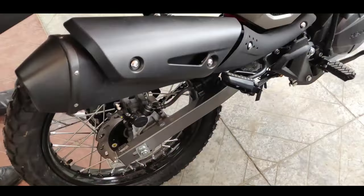Trust me, it is a fun ride but there is no power — it is still 18 BHP. But the price is also good, and there is an extreme engine. This is just an impression video of the X-Pulse 200 off-roading version.